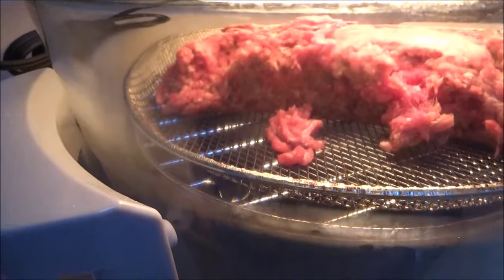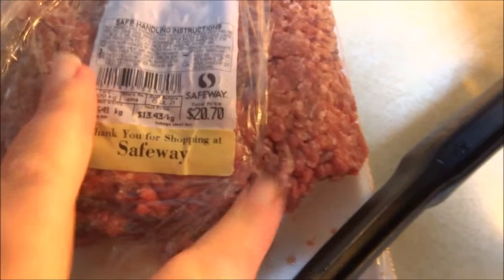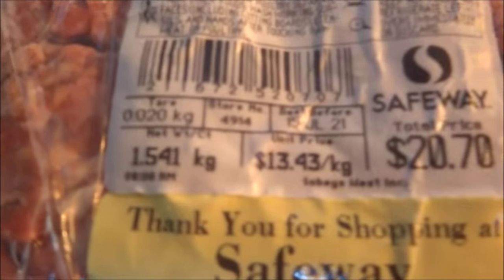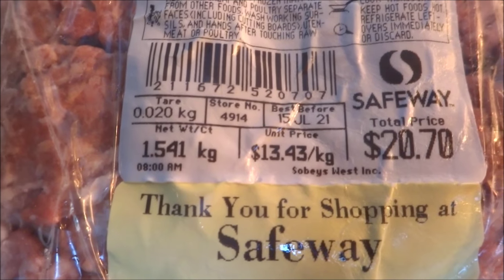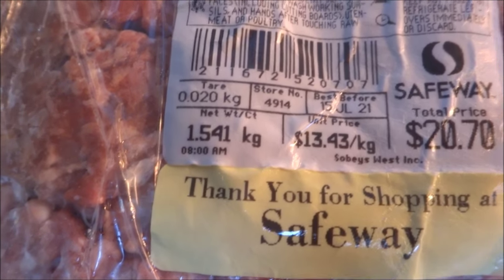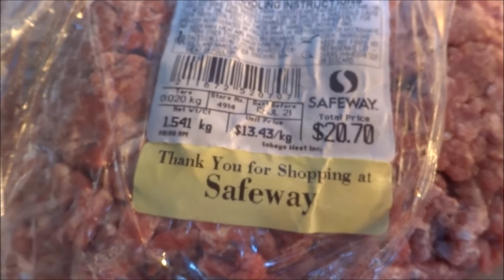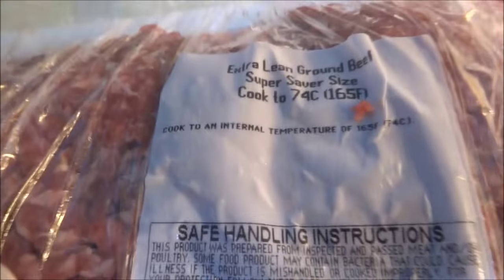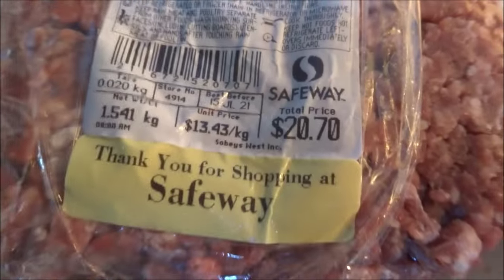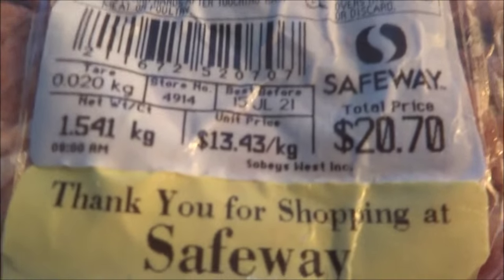It'll be interesting to see how much fat we actually get out of there. I know those of you in the UK always like to know what the prices are here in Canada, so here we've got one and a half kilos — that would be about three pounds of ground meat. They call it hamburger in here, or lean, extra lean — it's already meant to be extra lean ground beef. And that cost us twenty dollars Canadian, so do your conversions.